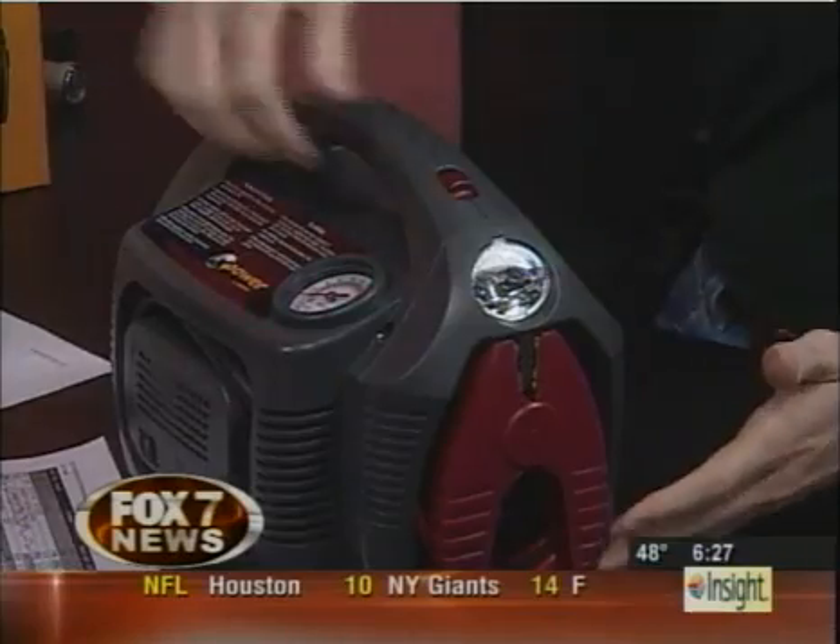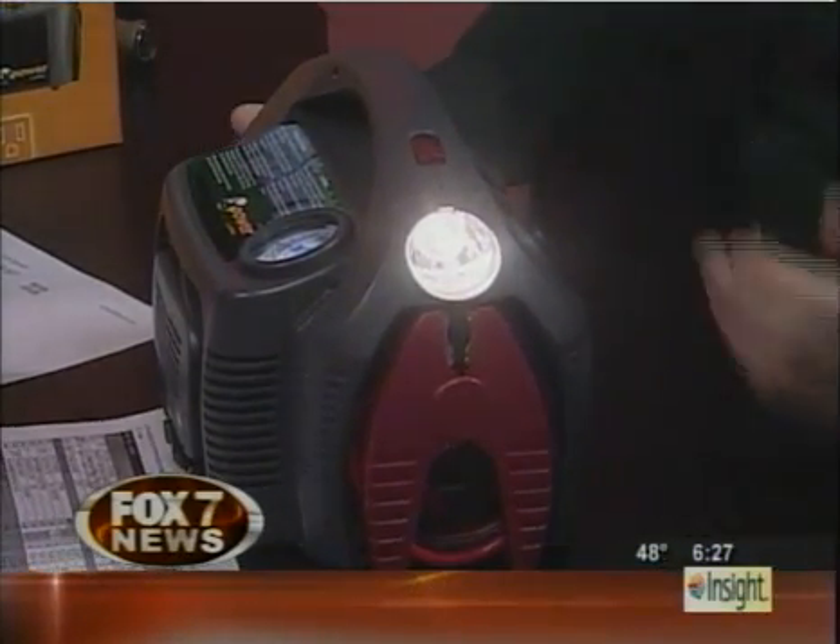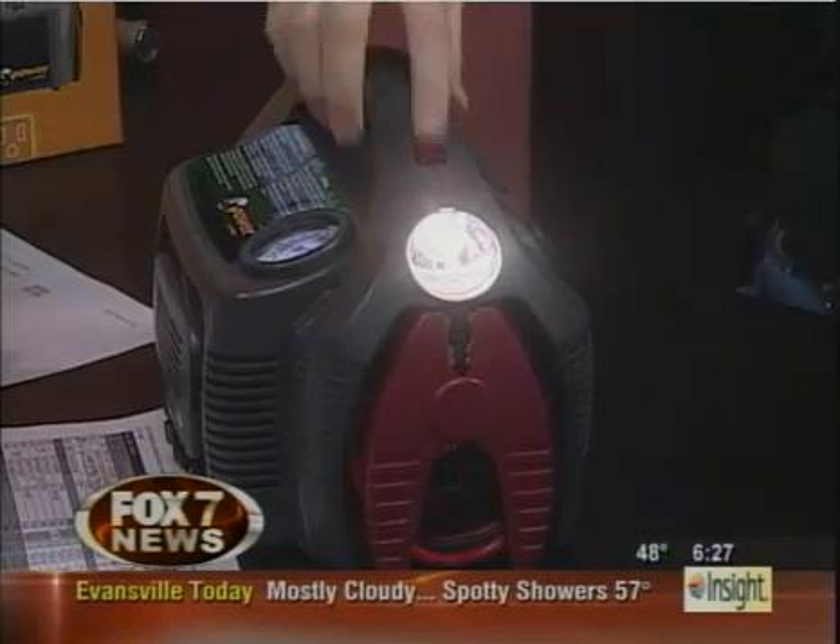The first thing that you'll notice — and we'll go right around real quick — we have a light. So if you need a light, this thing will stay on for about 12 hours. You've got a light in case of emergency.